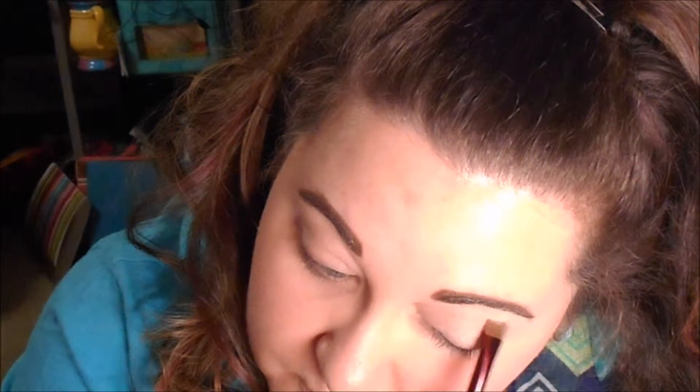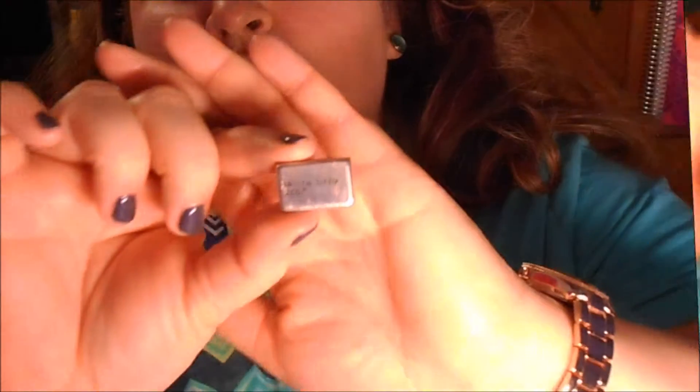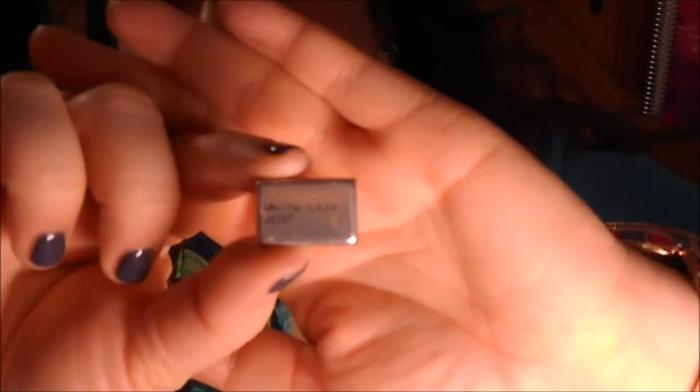Next I'll prep my eyelids with concealer — I put a little bit on the lid and smear that out, then put a little bit up towards my eyebrow itself. I use my finger to blend out what's on the lid, and then I take a flat thin brush to get up close to my eyebrow to really carve out that line.